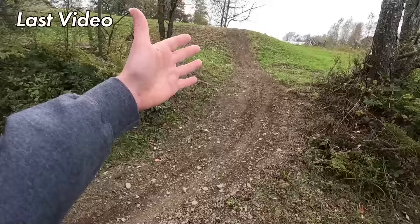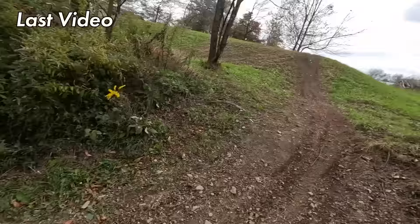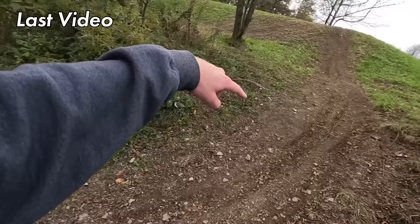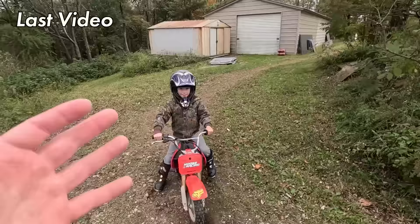I said in the last video we're going to reference back to clips of him on the stock XR taking this jump obstacle setup. We're going to show a little power comparison from 50cc to 88cc. I'll turn around and line up right about here. I'm going to put it in first gear, just kind of roll on the throttle and head up over that mound. I want to see how fast you can get up this hill in first gear. Go ahead.